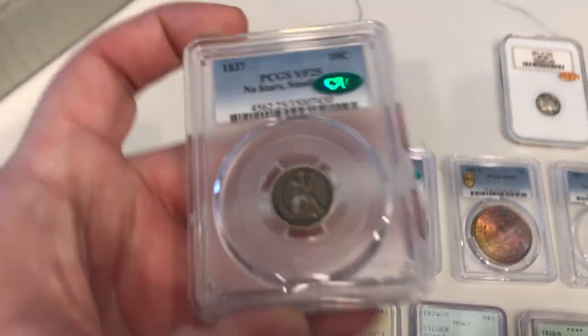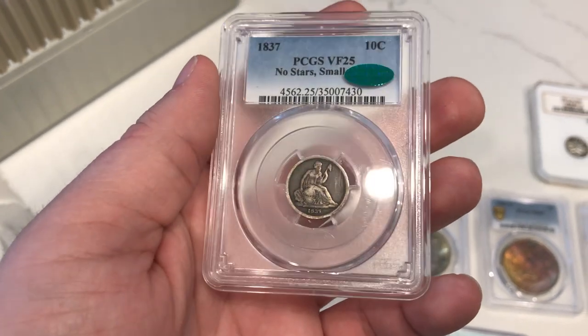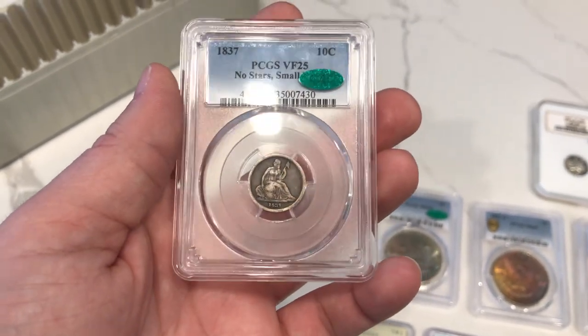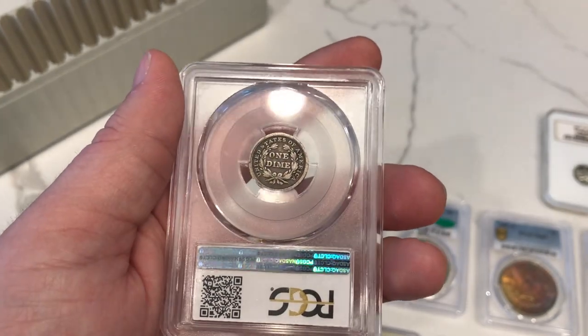Let's take it to the next row here. This is a 1937 no stars, small date, graded BF25, CAC approved. I sent these in because they're super original. They've been on the website for a while and I think a CAC sticker would help them, especially with desirability among collectors that like these.